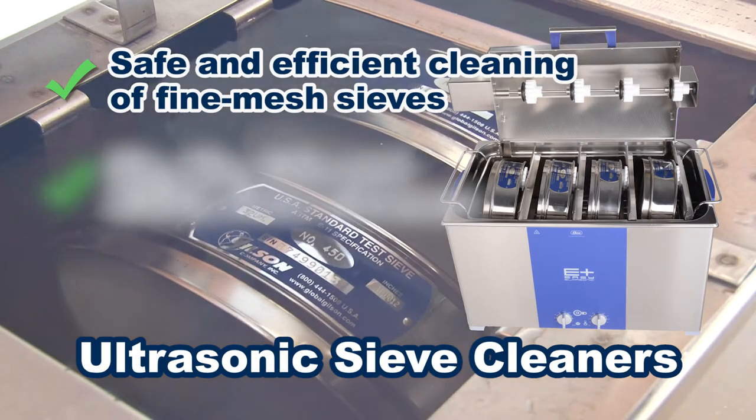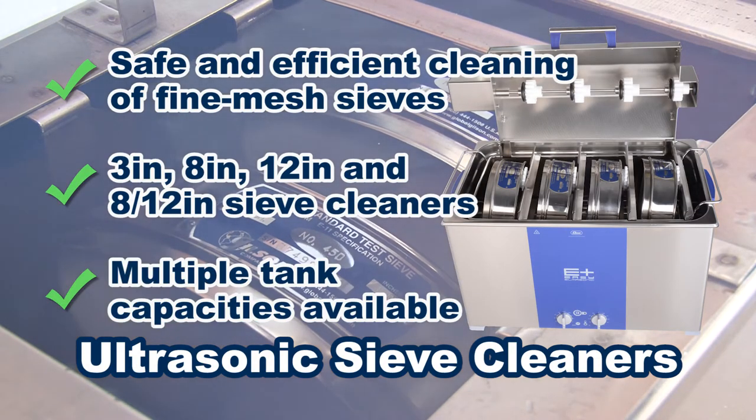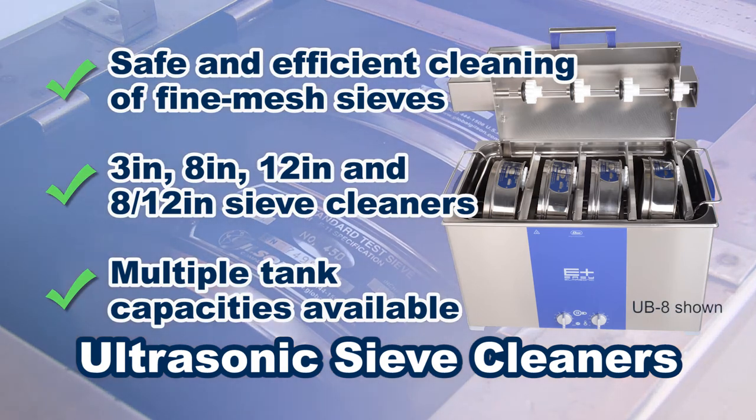Ultrasonic sieve cleaners are designed to clean multiple sieves at one time with a fast but gentle cleaning action, preventing damage, especially with sieves with fragile mesh.